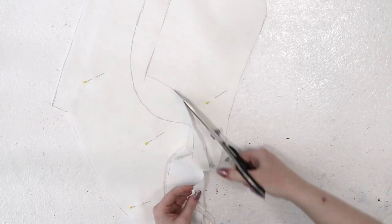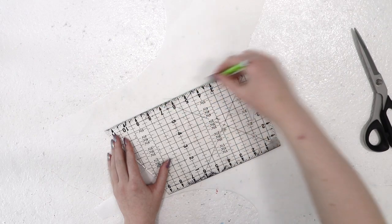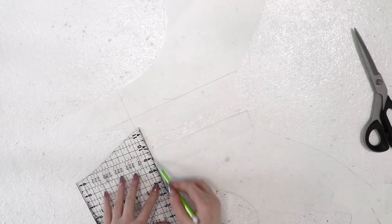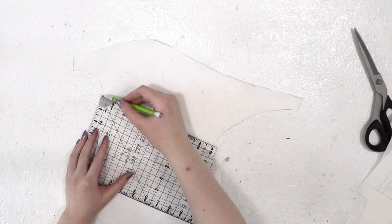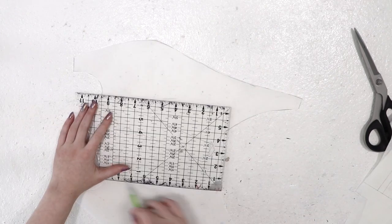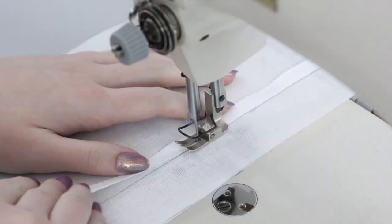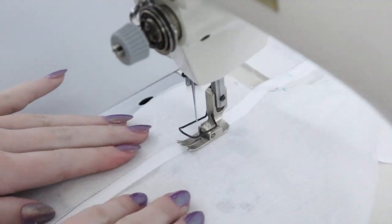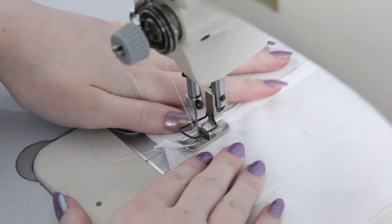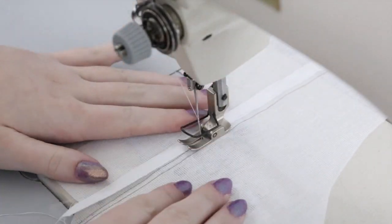Now I'm transferring important markings onto the interlining layer — mainly where the boning channels will be. Though this will be worn over a corset and the bodice won't provide any waist reduction, the bones help support the fabric so it sits smoothly and stays in place. I'm marking boning placement at the center back, the edges of the side panel, and at the center and sides of the front panel. Then I'm topstitching 3/8-inch twill tape across those markings. Twill tape is a woven cotton ribbon that works great as boning cases once the edges are stitched down.